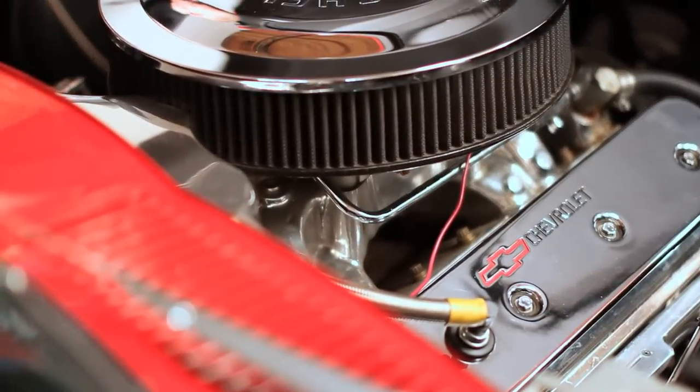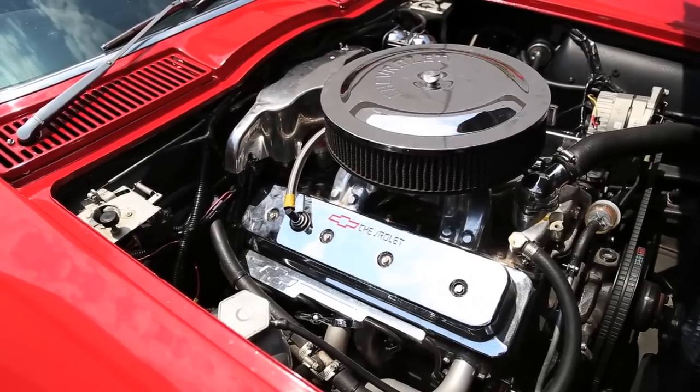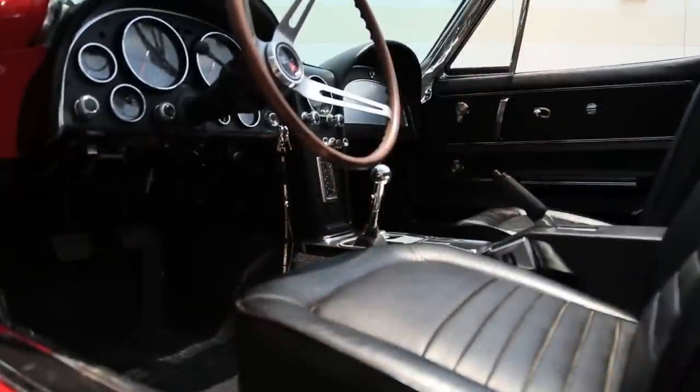This is a 1967 Corvette convertible. It belongs to a friend of ours that has been in our shop a few times. He's got a ZZ4 crate motor under the hood — it's a 350. Now this car was built to be a driver. It was not built for the race track, not built to sit in a garage. It was actually built as a daily driver, and he's got a five-speed behind it so you can get a little bit better gas mileage.